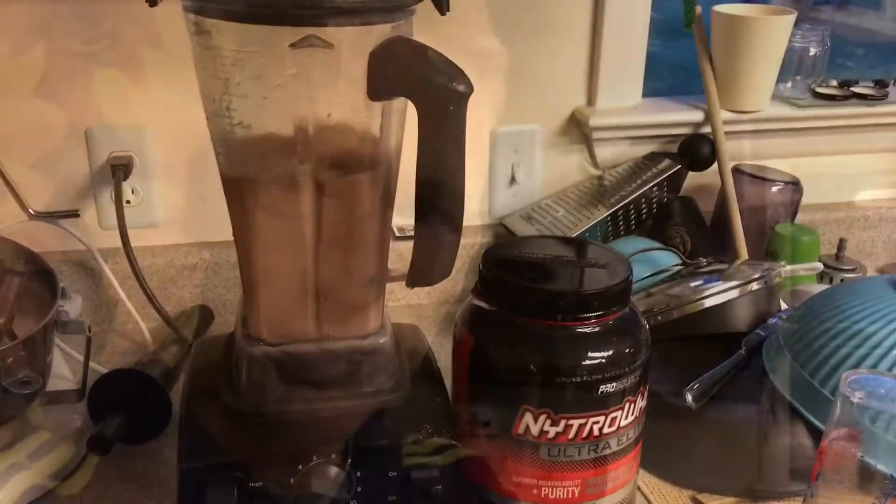Just got done with day 12 CrossFit — good session, feeling stronger, which is awesome. I'm not strong-strong like I hope to get to, but I'm definitely feeling stronger than the first week, so happy about that.